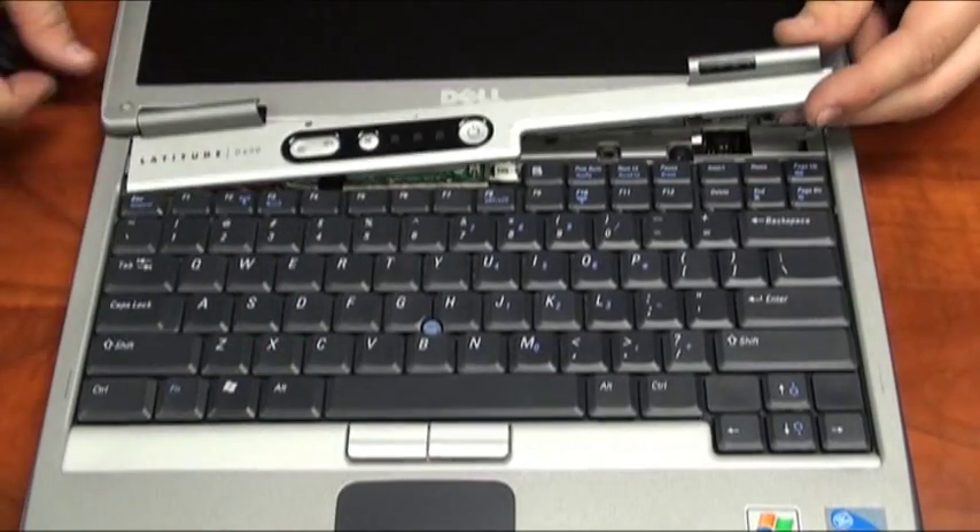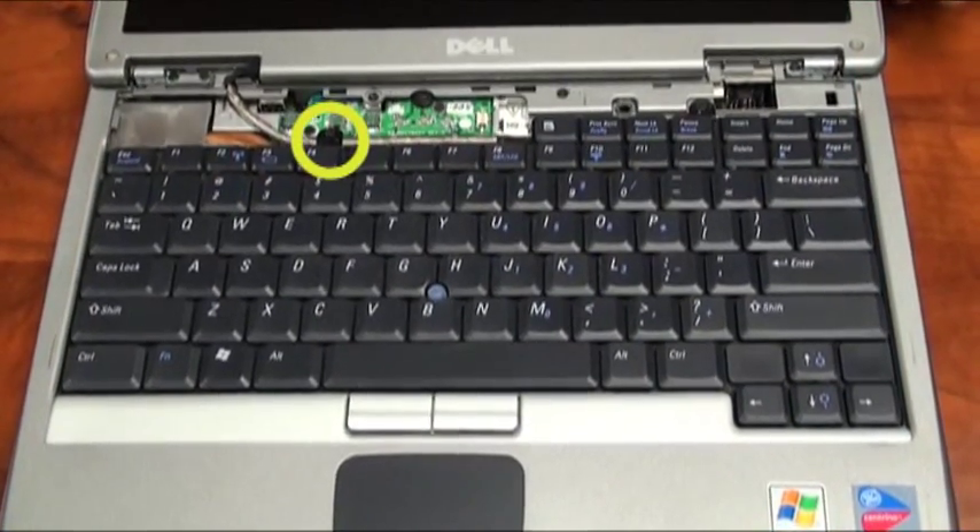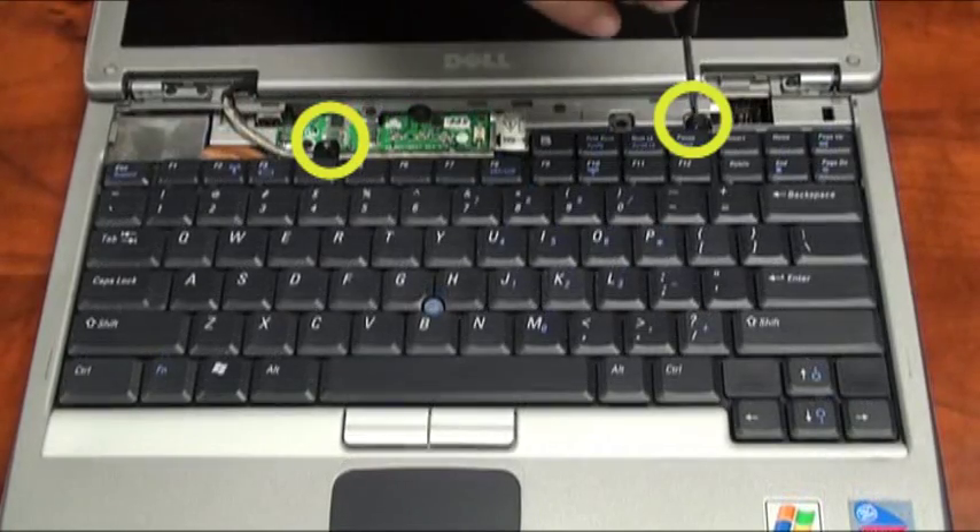Once that is removed, you'll notice there will be two screws holding the keyboard in place. We'll need to remove these two screws to lift the laptop keyboard off of the base.